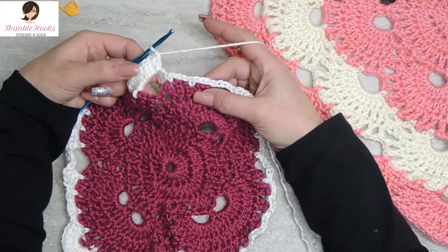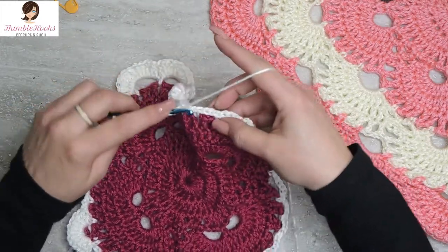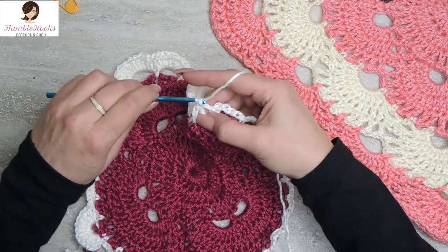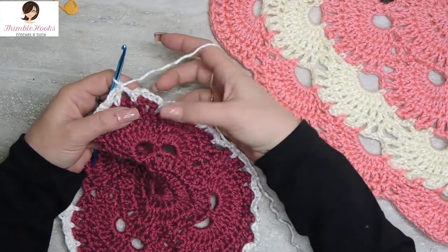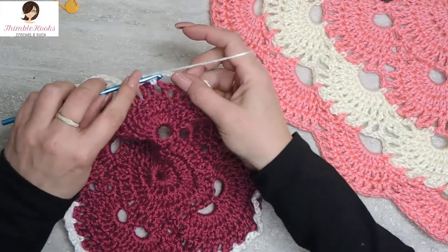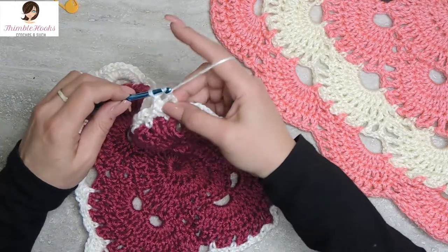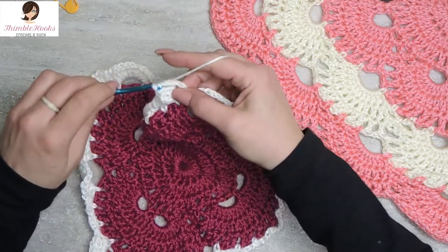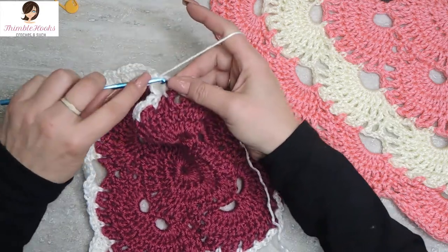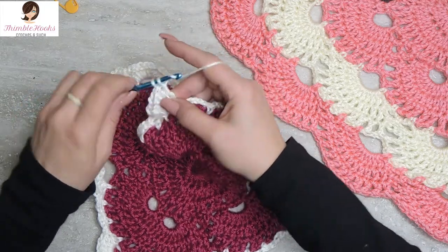We go right from our ten double crochets into our first chain three space with a single crochet, chain three, single crochet into the chain three space, chain three a second time, and single crochet. Back to a corner - here are our chain five spaces, the big ones on the corner, so it gets ten double crochets: one, two, three, four, five, six, seven, eight, nine, and ten.